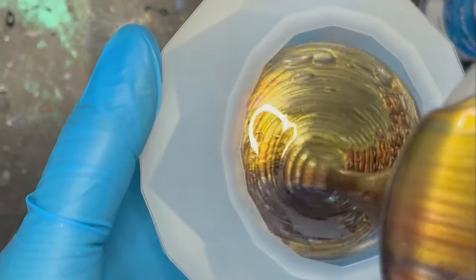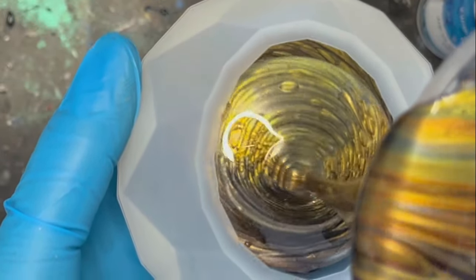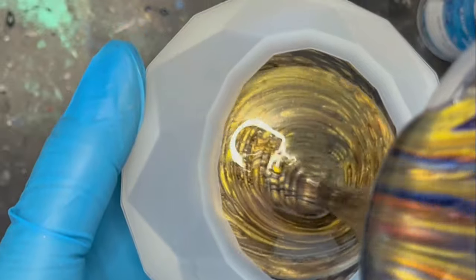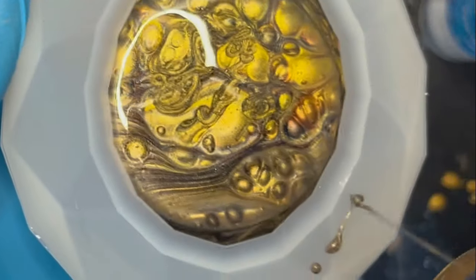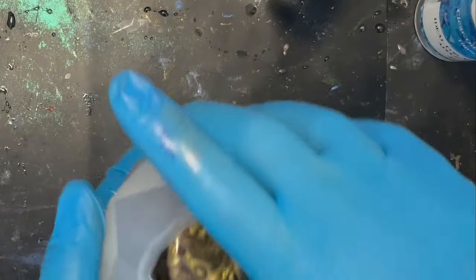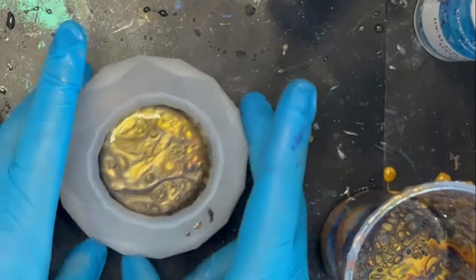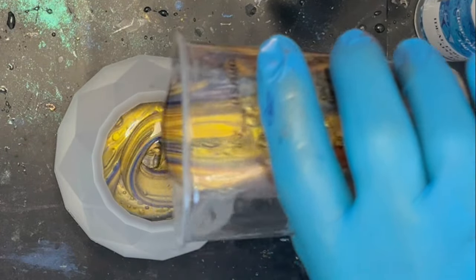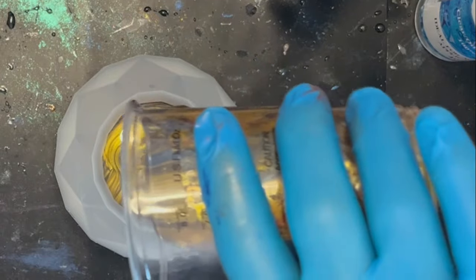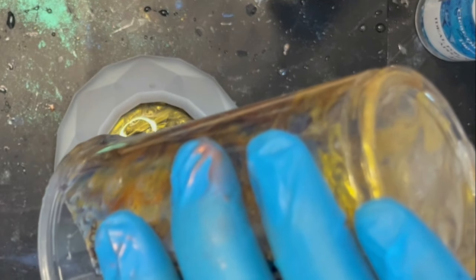Look at those colors — absolutely stunning. I want to get it to about halfway first, and look at that — it's creating a cool effect already. I think that's the silicone oil working. Now I'm just going to give it a squish around to try and force out any air bubbles, because the last thing I want if this comes out with a cool effect is air bubbles. Then I'm going to go around and completely fill it. I'm loving the colors — as a blend it's almost giving me Egyptian vibes.